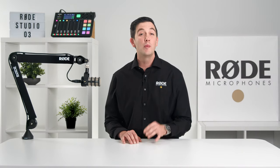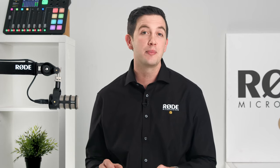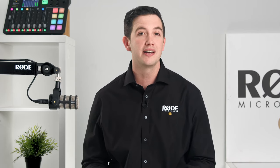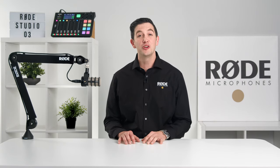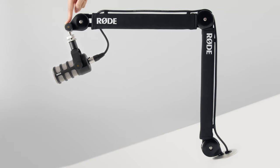Hey guys, Ryan here. When we released the original PSA1, it instantly became the go-to professional studio arm for countless streamers, podcasters, and professional broadcasting studios all around the world. With its simple setup and 360-degree placement, it became an essential part of any creator's setup. Today, I am super excited to show you the next level in professional studio arms, the PSA1 Plus.